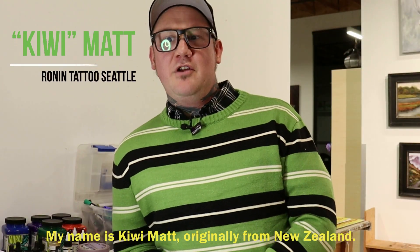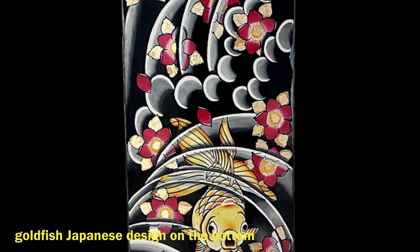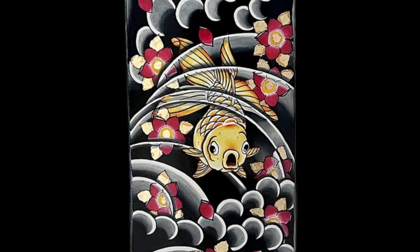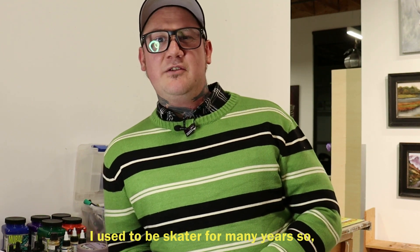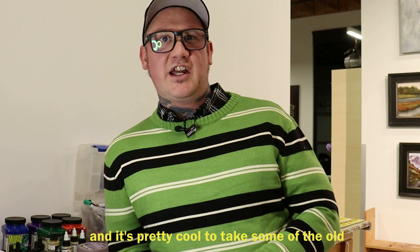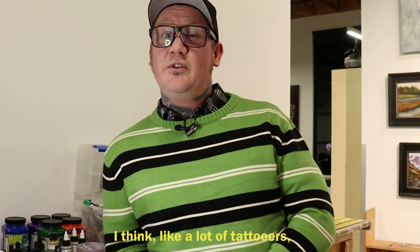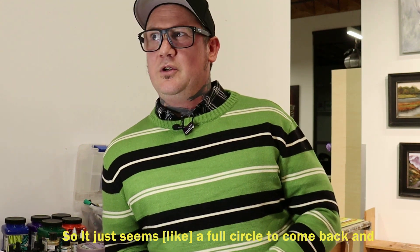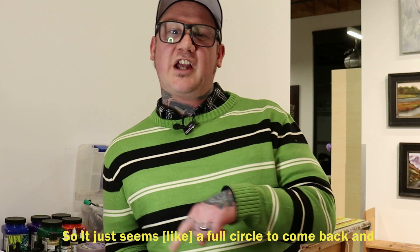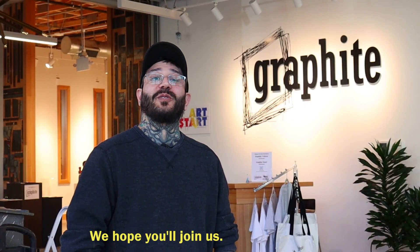My name is Kiwi Matt, originally from New Zealand. Tonight I'm working on a goldfish Japanese design on the bottom of a skateboard deck. I'm involved in the project just because it's a good cause, and I used to be a skater for many years, so it seemed pretty cool to take old boards we would have discarded and do something new and exciting on them. I think like a lot of tattooers, my initial interest in art stemmed from board art in the 80s and 90s, so it seems full circle to come back and paint a tattoo-inspired design on a skateboard deck. We hope you'll join us.